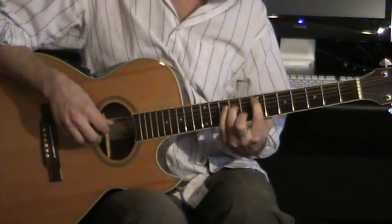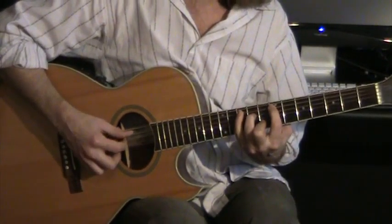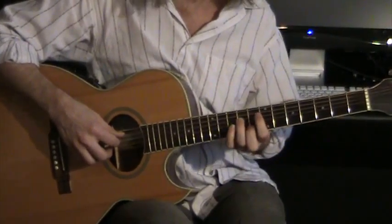Even after I've been playing that a while, I still have to be very careful — it's easy to mess it up. I'm on the inside three strings, meaning that I'm not playing the E string, except for an exception a little bit later on.